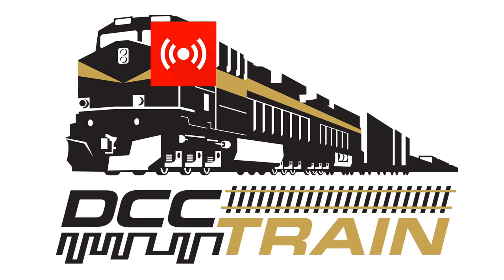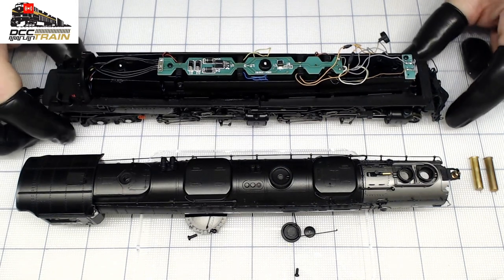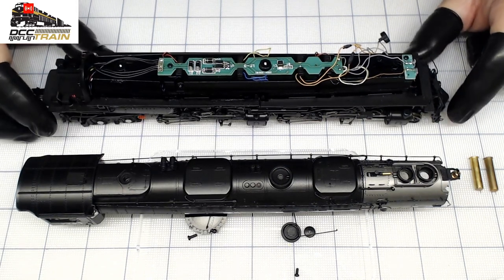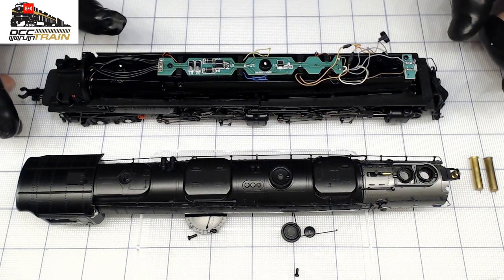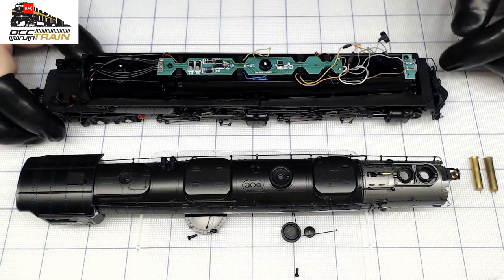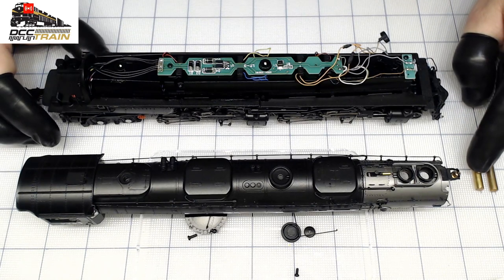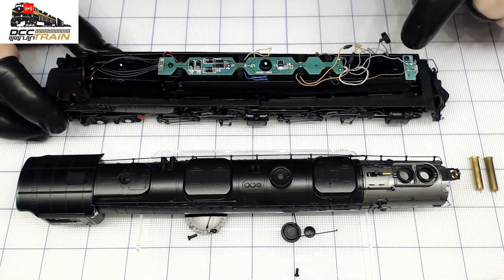What's up guys, it's AK with you today. We're going to continue working on that gorgeous Athearn Challenger. I need to install a lock sound decoder and first I need to work on those smoke generators.